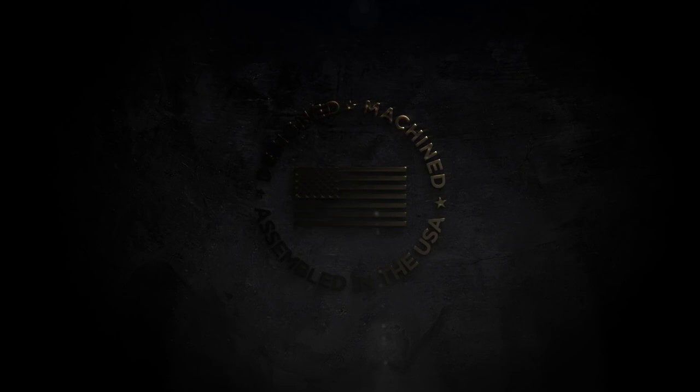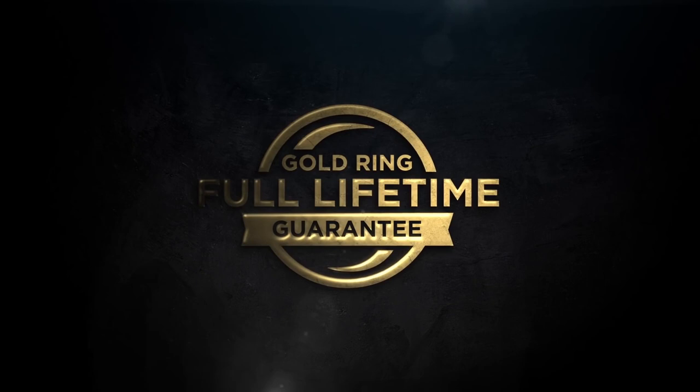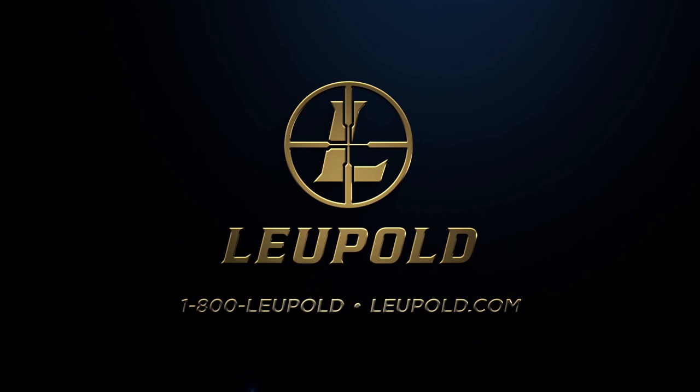Designed, machined, and assembled in the United States by our 650 American craftsmen who accept nothing less than perfection. Backed by the Leupold Gold Ring Full Lifetime Guarantee — if your scope doesn't perform as promised, we'll replace it or repair it for free, whether you are the original owner or not, forever. From military professionals to demanding shooters, Leupold professional rifle scopes surpass expectations and deliver guaranteed performance at home or abroad.